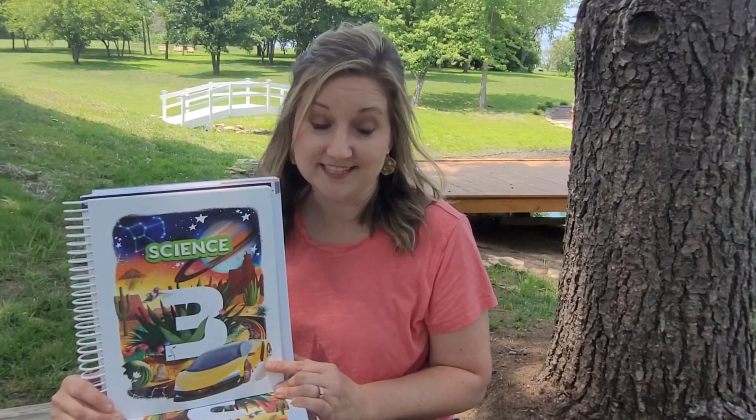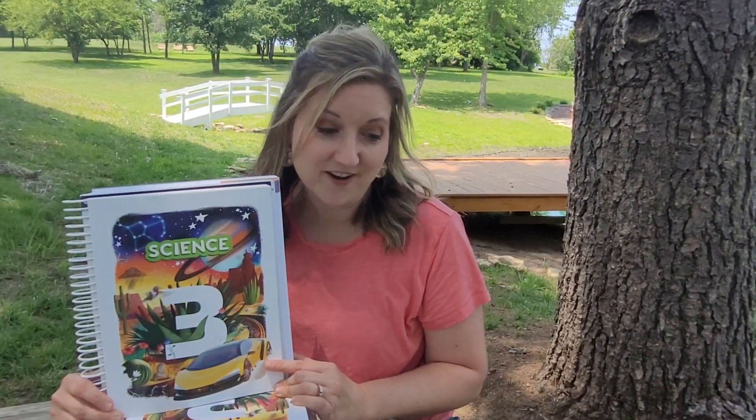This curriculum is done from a biblical worldview, which is a fantastic way to approach science. You'll find three specific units in it: Let's Connect with Earth and Space, Let's Connect with Earth Science, and finally Let's Connect with Physical Science. In just a moment we'll take a peek inside the curriculum so you can see exactly what's in store for you as you explore Science 3 with your kids.